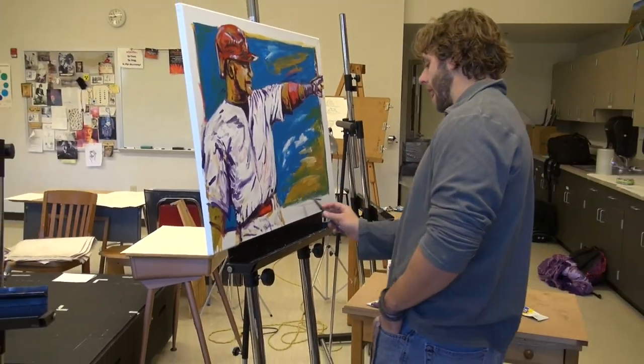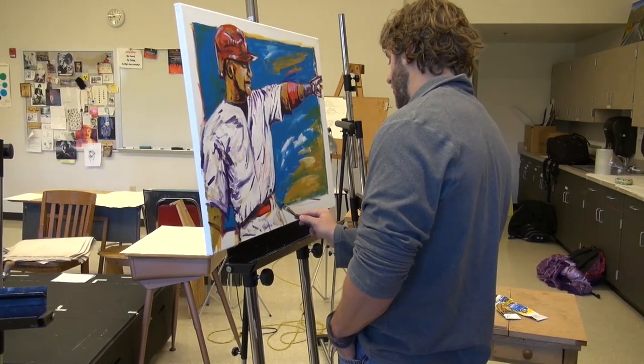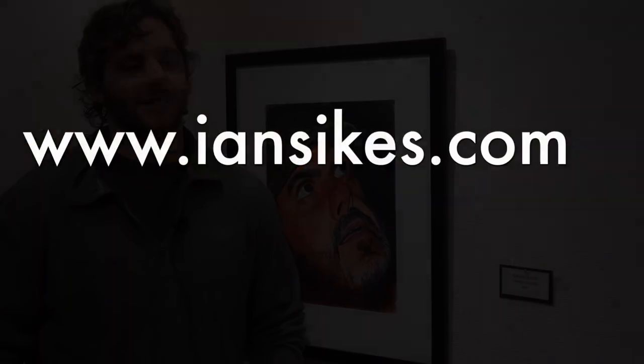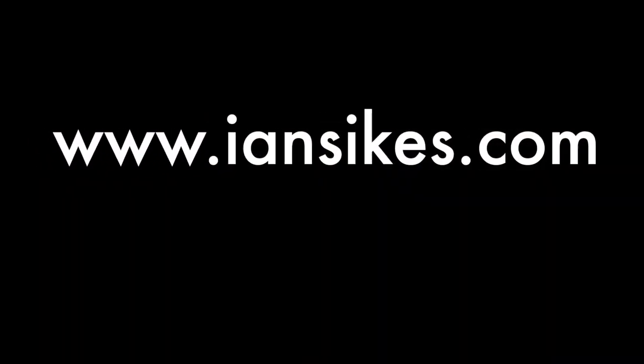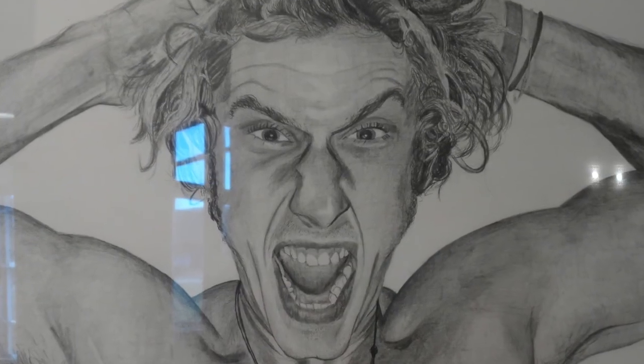Sykes says with any luck his baseball-themed paintings are something he hopes to continue in the future. I'm trying to figure out how to move forward with that and possibly get licensed by MLB and sell those maybe for a living. For more information on Ian Sykes and his artwork, you can visit his website at www.IanSykes.com. Reporting for TNN, I'm Samantha Johnson.